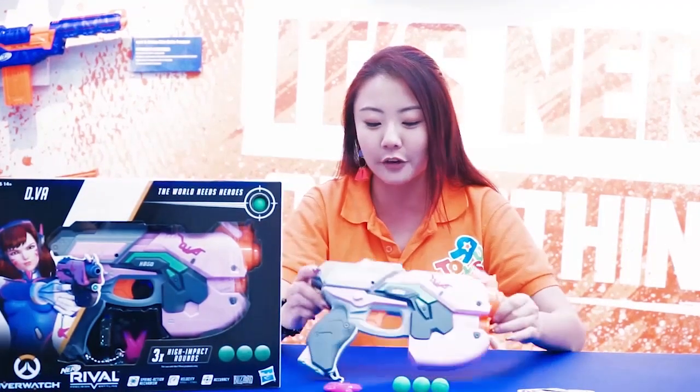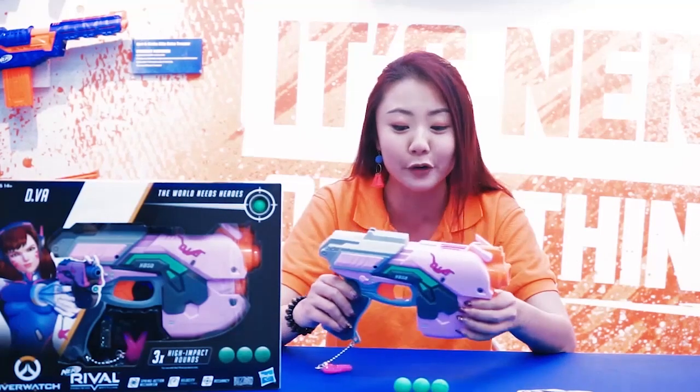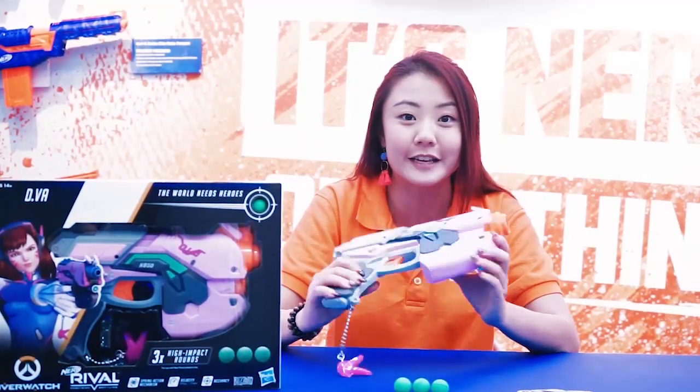There are just so many good things about this blaster, and you can catch us right here at Toys R Us. But before that, let's take a test drive down at the testing range.